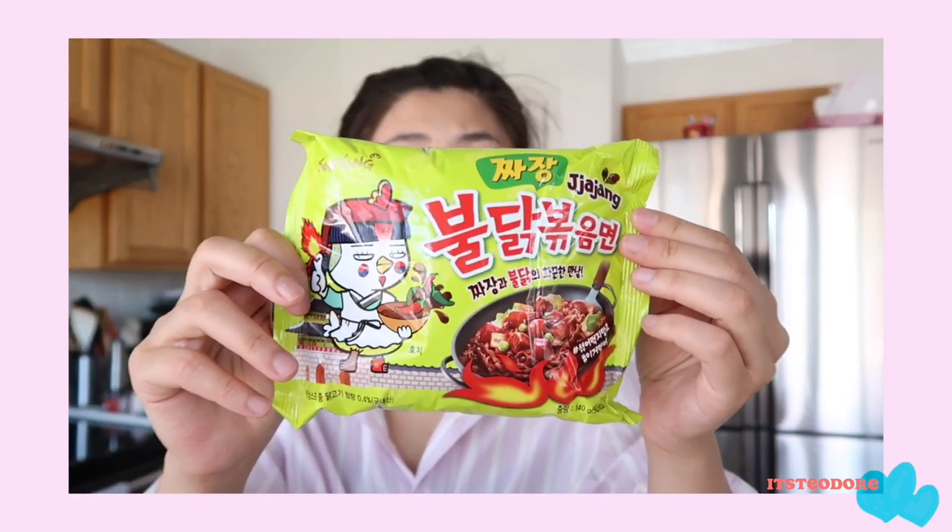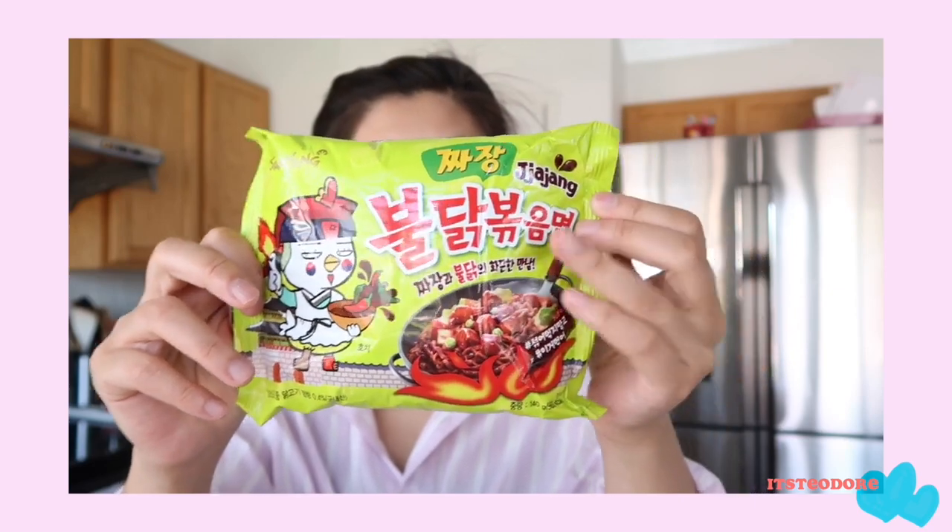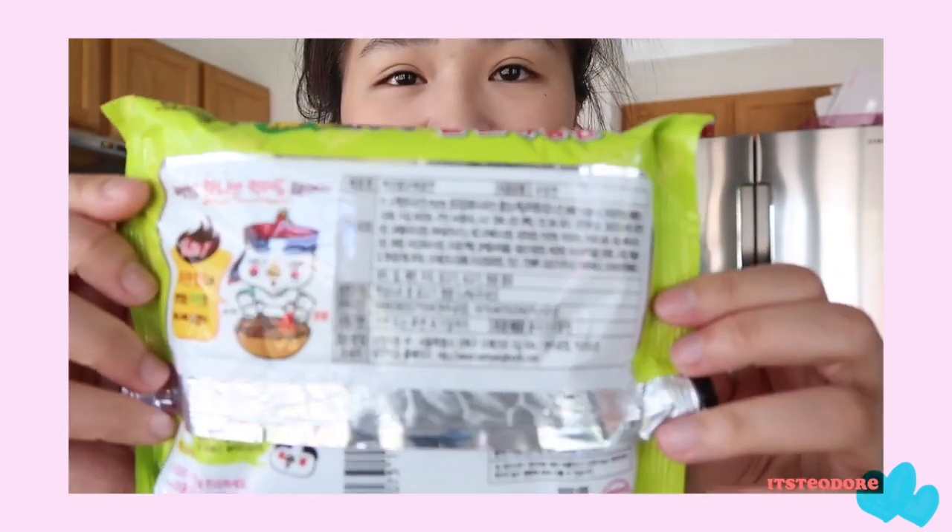I have tried the Nongshim Chapaghetti before and to be honest, Chapaghetti really doesn't taste like anything to me. A lot of people seem to like it but personally I don't. Hopefully this one doesn't disappoint. All the instructions are in Korean, so wish me luck — I kind of sort of know how to read Korean, so we'll see. Let's get right into it.